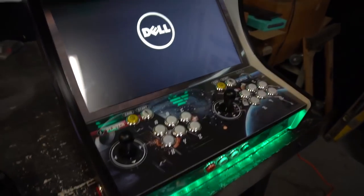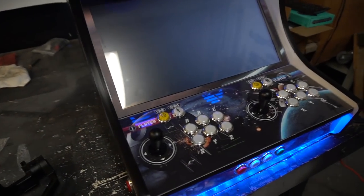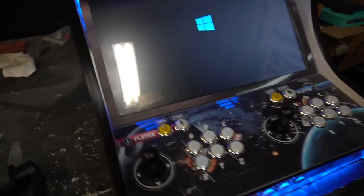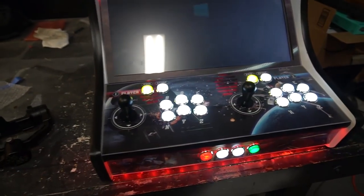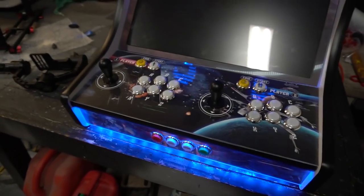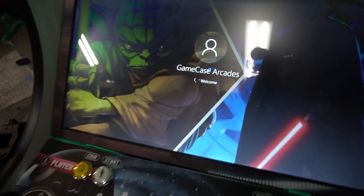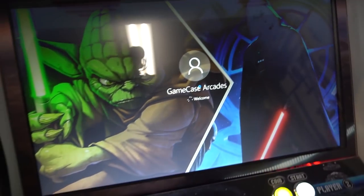I really don't want to do any cuts on this. As far as Premiere Pro — the PC is booting. I have HyperSpin set to automatically boot after one minute, thanks to Task Manager. Check this out — we've got a nice Yoda and Darth Vader background — Game Case Arcades.